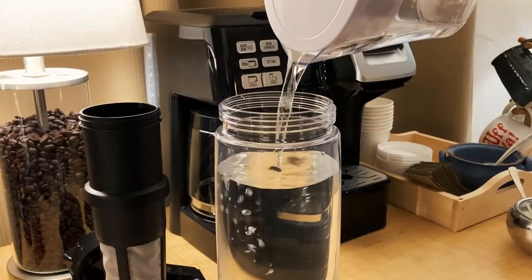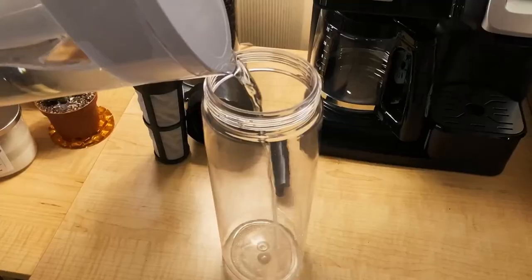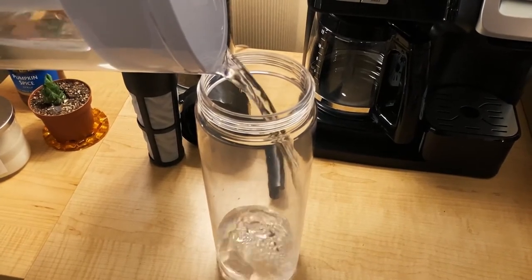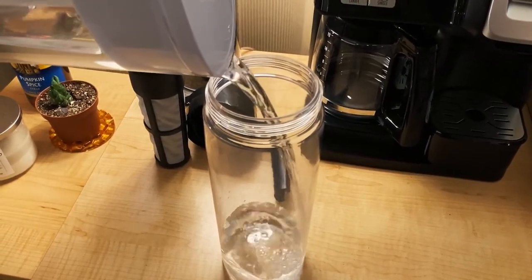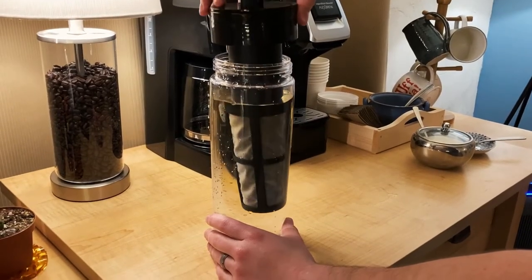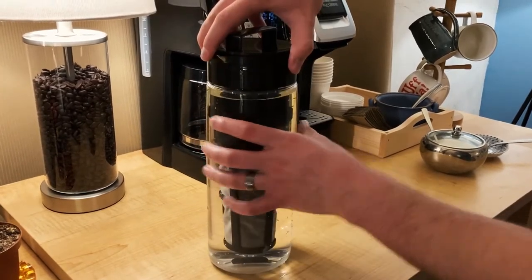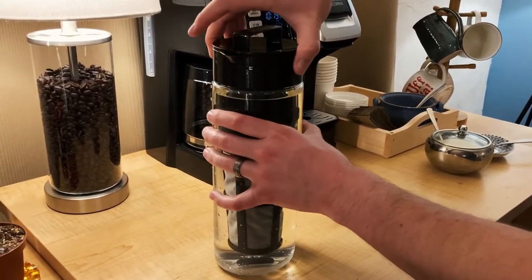After this, you're going to fill up the pitcher with however much water you'd like. The pitcher itself holds about 8 cups of water, but the instructions suggest doing 7 because you have to account for the filter going into the pitcher. There's also a 4-cup version of this pitcher available on Amazon as well. Once you've got your water and your grounds ready, you're going to slowly dip the filter into the water inside the pitcher, then screw the lid on top, and swirl the water around for about 30 seconds to make sure that your grounds are properly saturated.